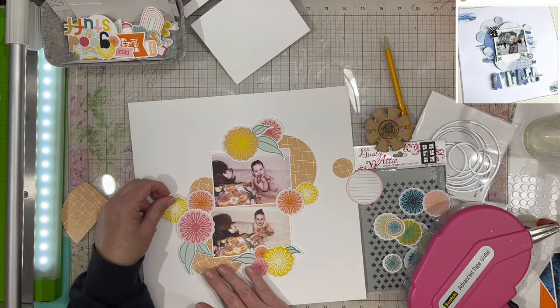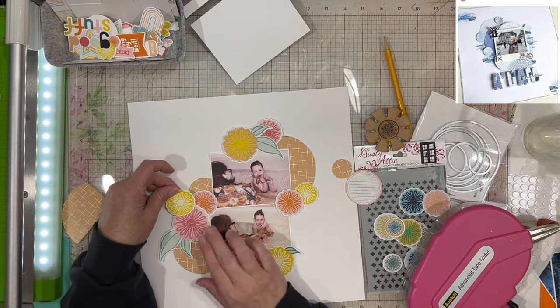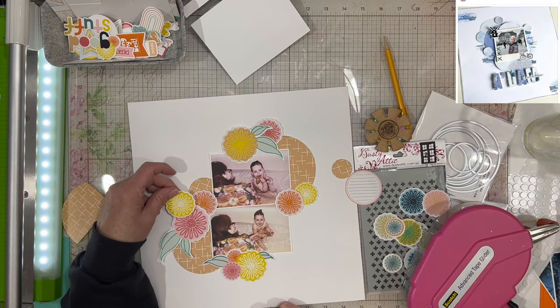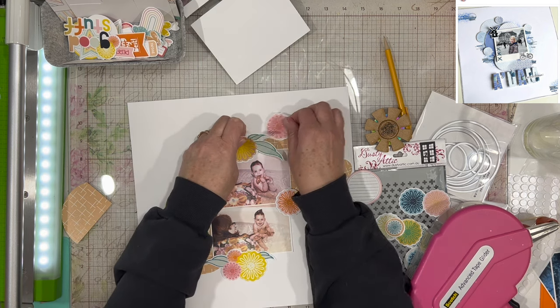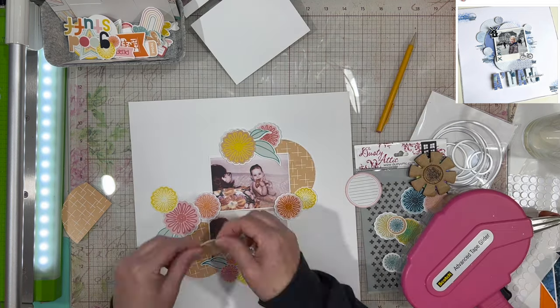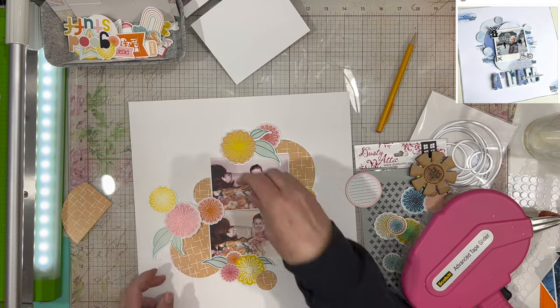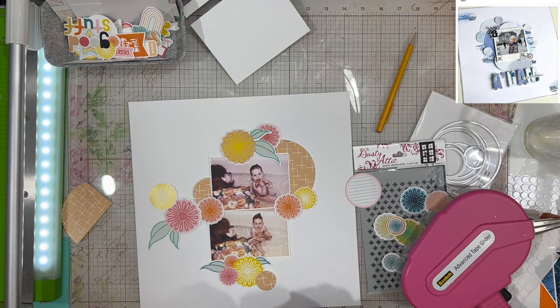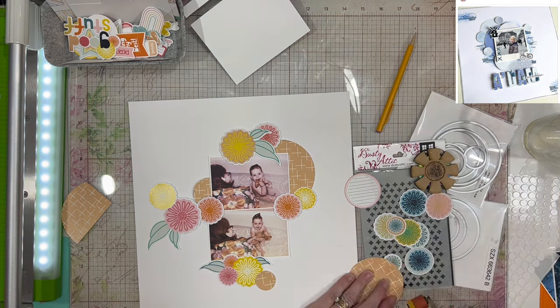I am working on getting my little circles placed — they're not going to be the exact placement as in the inspiration piece; I'm going to move them around to fit my needs a little bit better. If you're wondering about the photos, that is me in the tub, and that's my mom giving me a bath. There's nothing showing in this photo that shouldn't be showing — everything's pretty much covered.